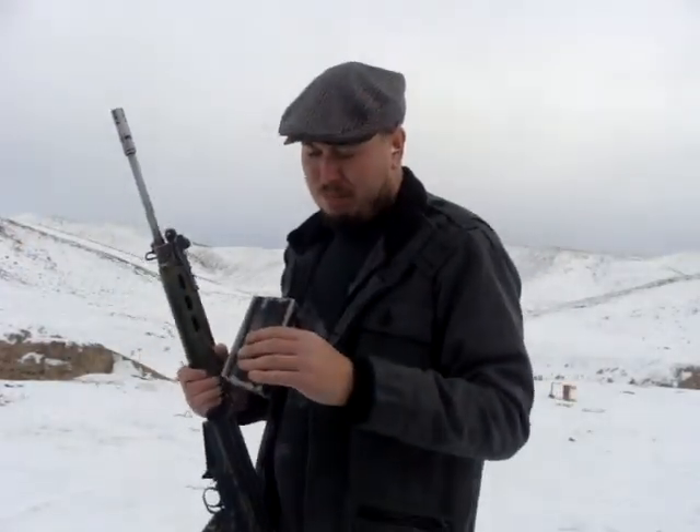Hey guys, got a good little deal to show you. For those of you that shoot .308, as you know with the recent Sandy Hook tragedy and everything, prices on everything have been going up. .308 was going up before that, but even more so now, and everything is kind of hard to come by.